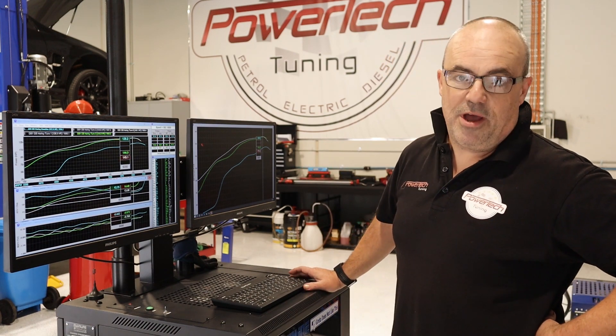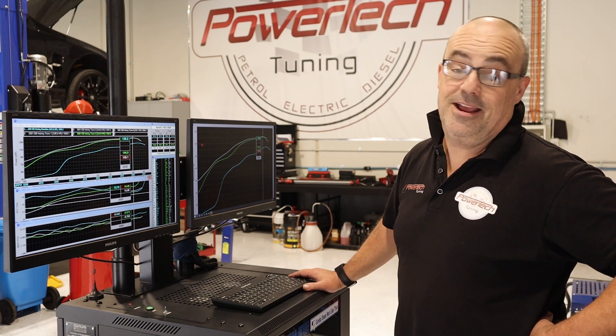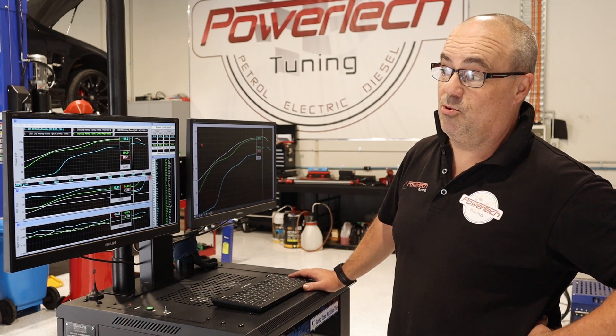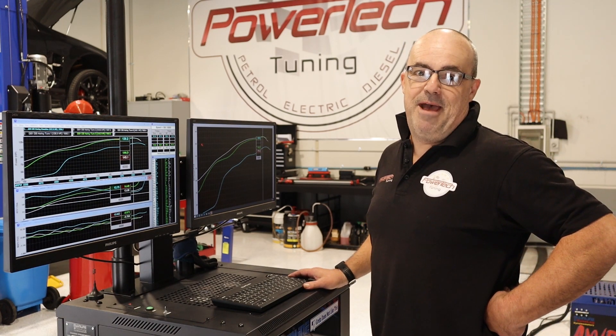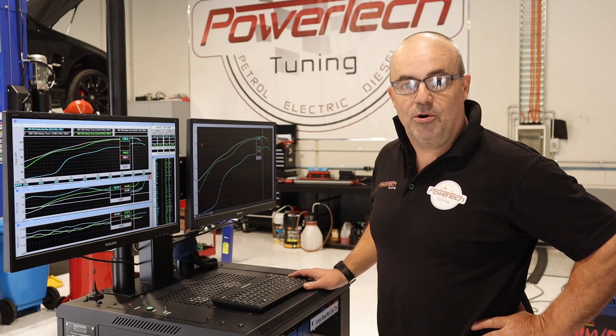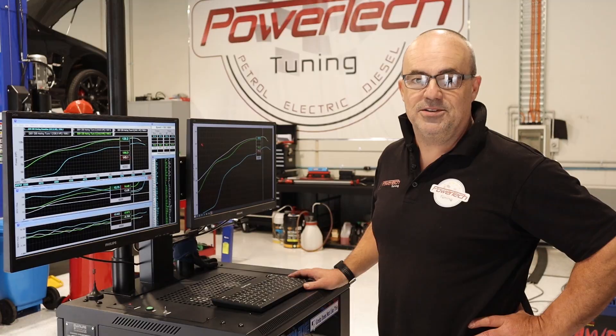Bottom line is we ended up with 171 horsepower at the tyre, which is a pretty incredible result, and I'm sure the owners of Dirtbags will be very happy with that. From one dirt bag to another, thanks for watching this segment and look forward to more motorcycle tuning very soon.